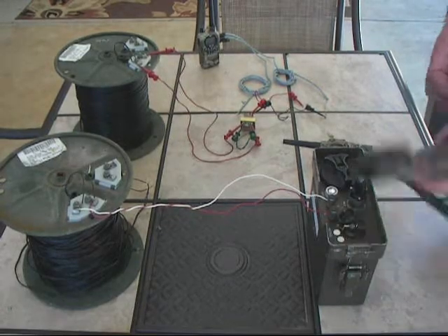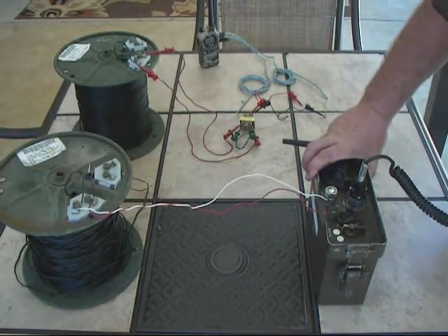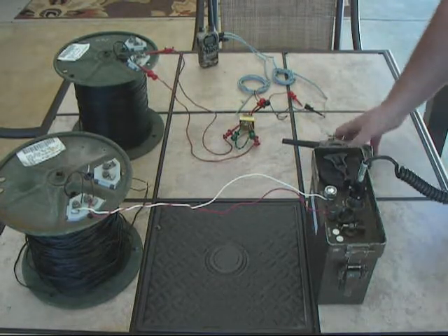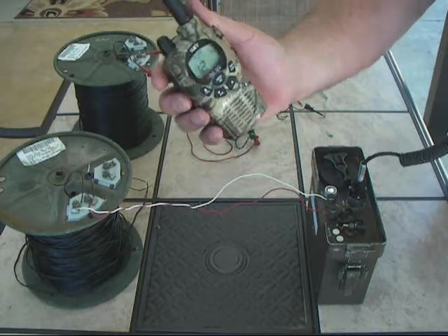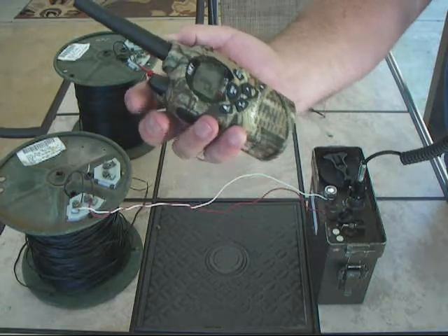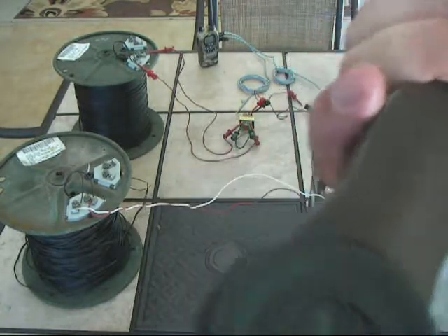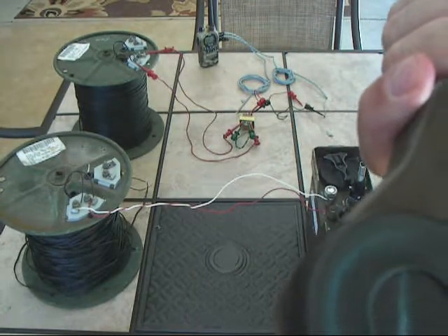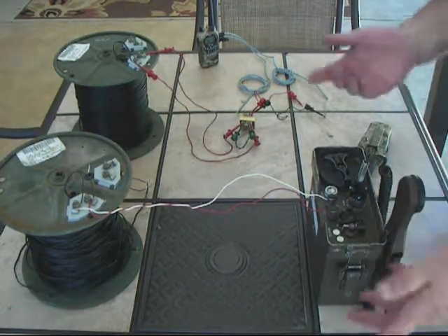I've got my C433 hooked up. Basically, like I said, it functions exactly like a T312 does and is a possible alternative if you want to spend the money on a 312. We're going to do our first test. [Audio test: 1-2-3-4-5-5-4-3-2-1, test out.] Okay, that was successful going that way. I sort of figured that would work. Next we'll hook up the C434.